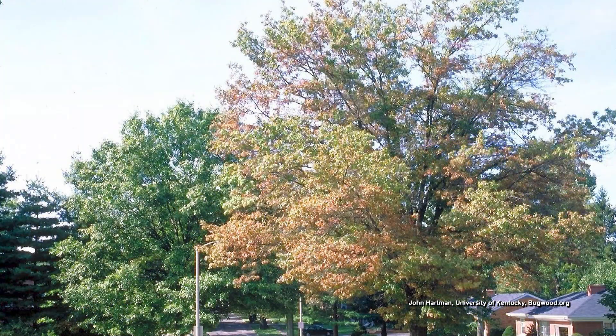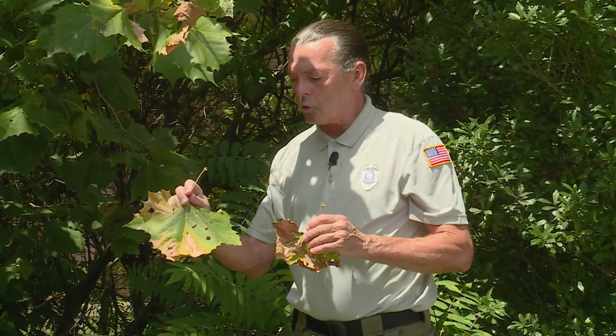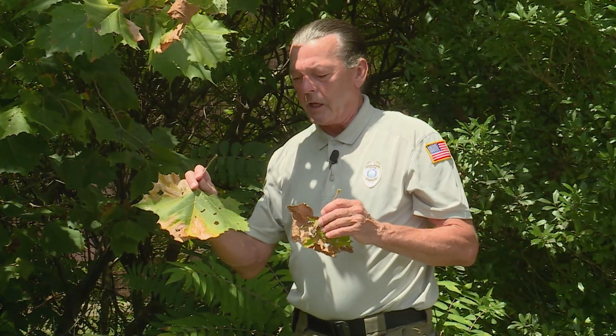It'll reach a point where the tree won't be dead, but the tree will be so unsightly that you're probably going to want to remove it. The way to help control this is to clean up the foliage when it falls during the winter.